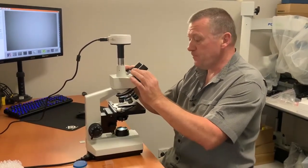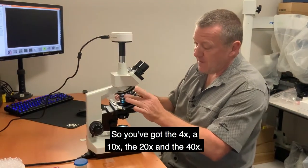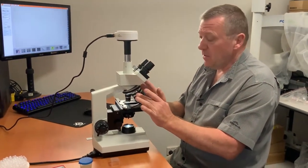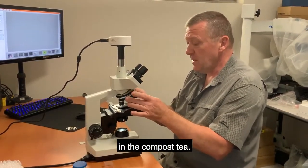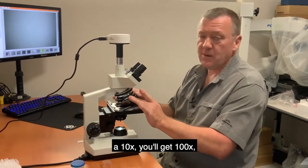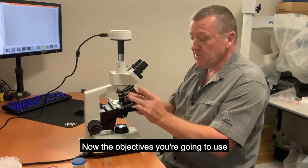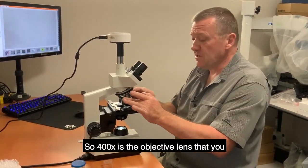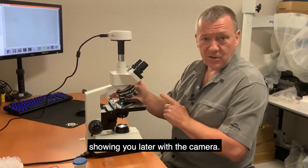This microscope has four objective lenses: the 4x, 10x, 20x, and 40x. These are the four objectives most important for looking at microbes in compost tea. Through the 10x eyepieces that gives you 40x, 100x, 200x, and 400x total magnification. The objectives you'll use most are the 40x and 20x, so 400x is what you'll mostly use when looking at compost tea.